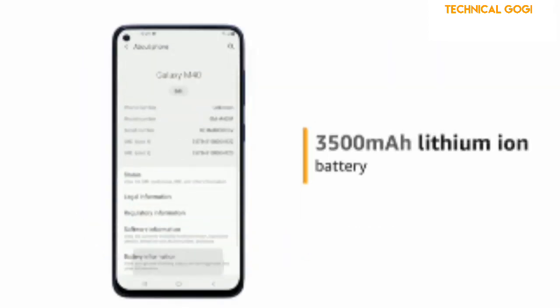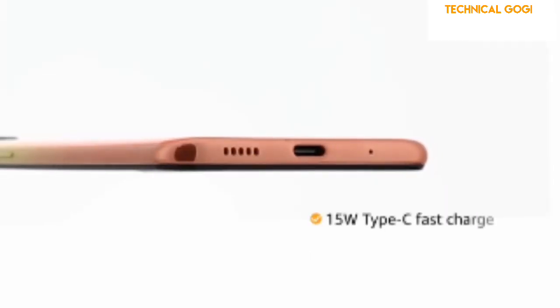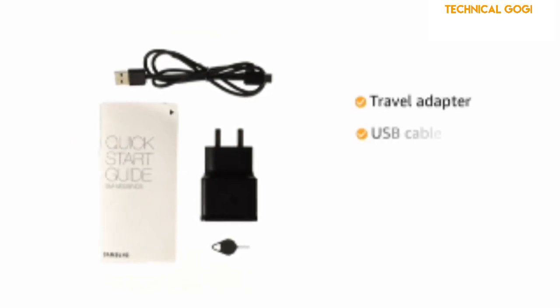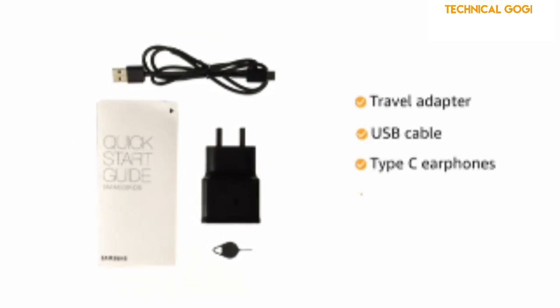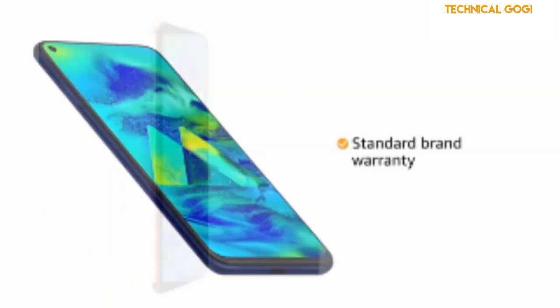This phone is powered by a 3500mAh lithium-ion battery with a 15W Type-C fast charger. The box includes a travel adapter, USB cable, Type-C earphones, ejection pin, and user manual. The Samsung M40 comes with standard brand warranty.